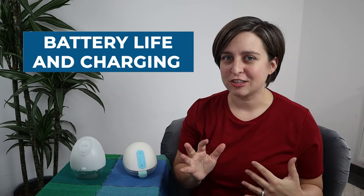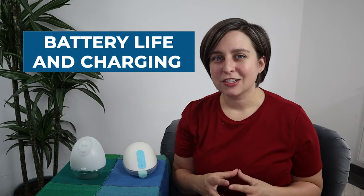Next is battery life and charging. Both pumps take about two hours to go from empty to full charge. The Willow gives about five pumping sessions on one full charge, and a quick 20-minute charge will get you through one session. The Elvie offers about two and a half hours of battery life on a full charge, and I've charged it for just 15 minutes and made it through an entire pump session. This one is a draw.